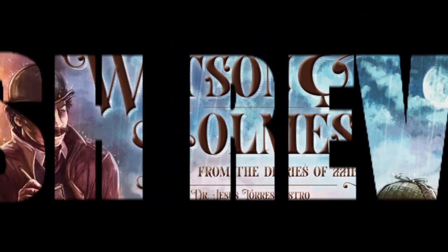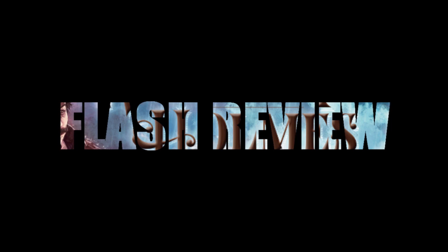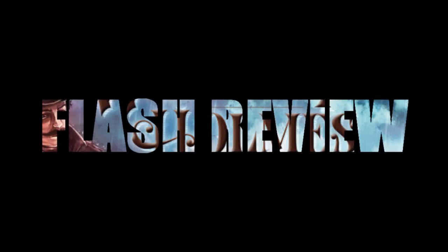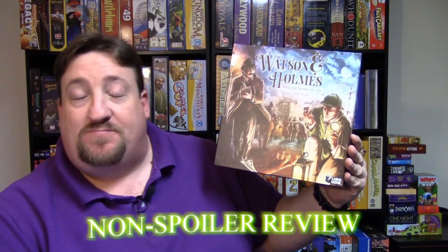The Arch Gaming Network is proud to bring you this Flash review. Here's your host, Sean Smith. Hello and thank you for stopping by. Today we're taking a look at the game Watson and Holmes from the Diaries of 221B. This game was designed by Dr. Jesus Torres Castro and published by Ludanova Games.